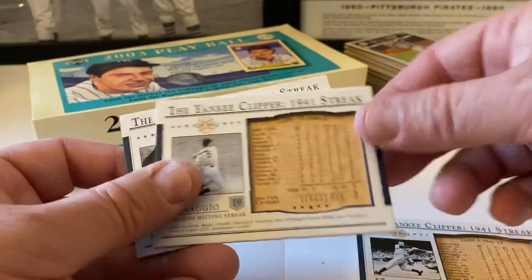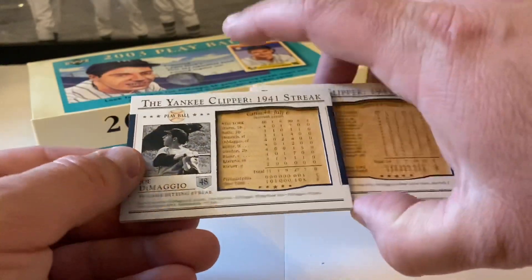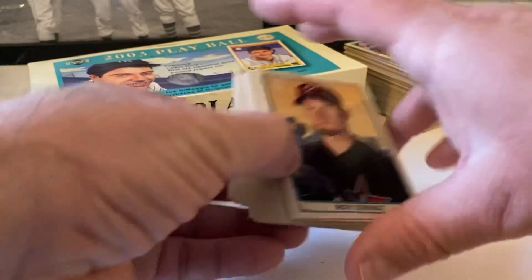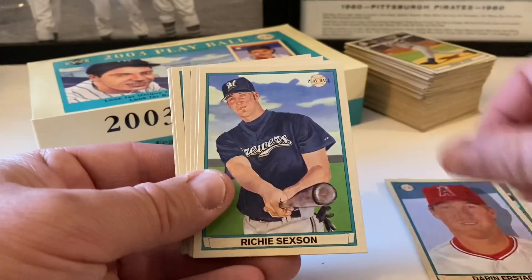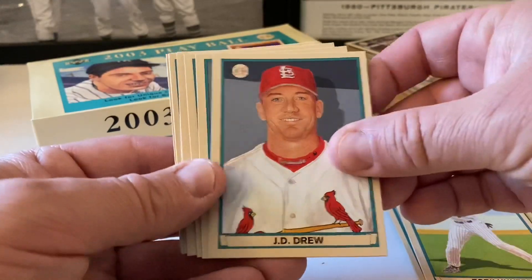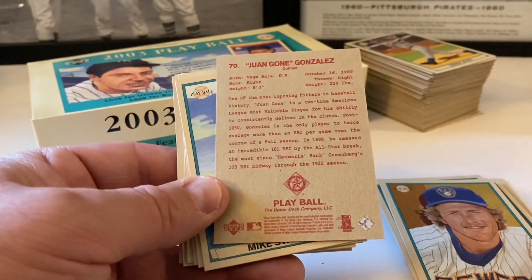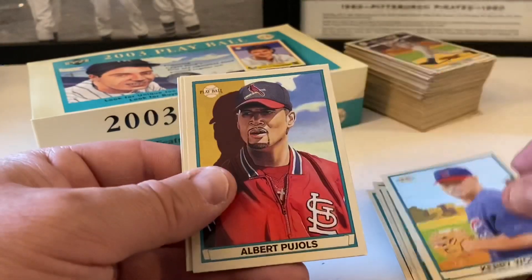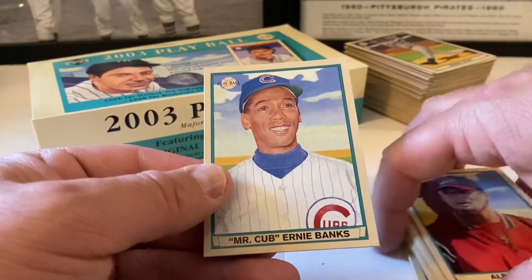We did get one special red one - check that out and see if it holds any particular value. Look through these cards for any gems in the rough as far as pricing goes on eBay. The reds came one per pack - I figured that out yes. Here are the reds - might have a couple doubles. These are all redbacks. We end with two Albert Pujols and Mr. Cub Ernie Banks.